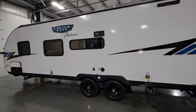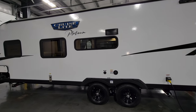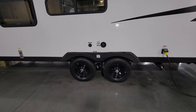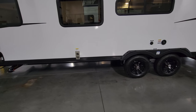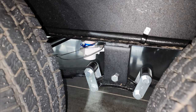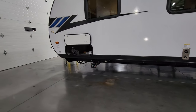Just above the window there's the stove exhaust vent. There's also the gravity fill fresh water tank inlet, city water connection, furnace exhaust, fresh water tank drain, and more quick-drop jacks on this side.